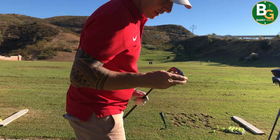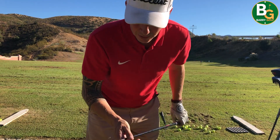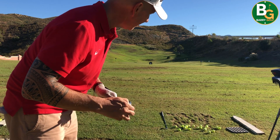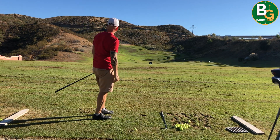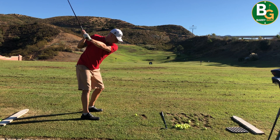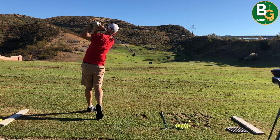I'm going to hit a few 4-irons and see how we get on with these. It's a great deal here as well — for 7 euros you can stay here all day and get as many balls as you like. Unlimited golf balls for 7 euros. So if you like practising on grass, it's definitely a good place.